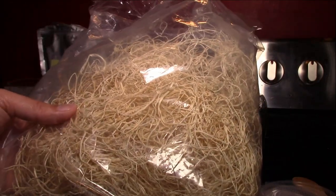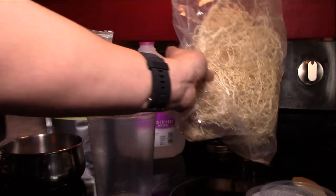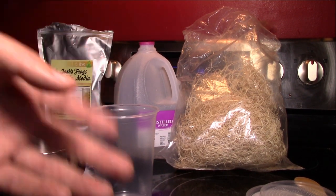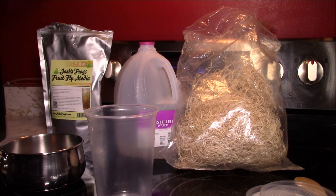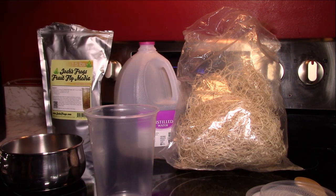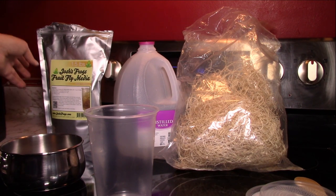You can also use coffee filters — I've done that and it works, but the filter tends to get floppy as the culture ages and becomes a pain when tapping out flies. I prefer excelsior. It also helps with humidity — flies like a humid culture, and the excelsior keeps the media at the bottom from drying out. If the media dries out, the flies can't eat, they won't produce, and you won't have flies.